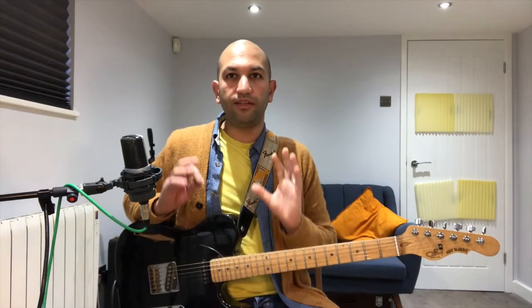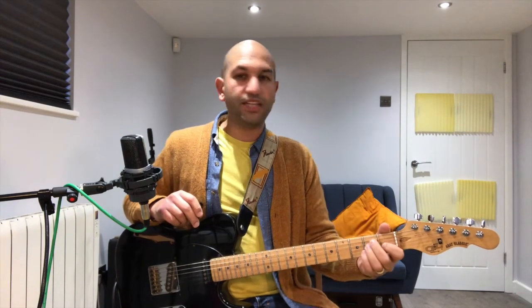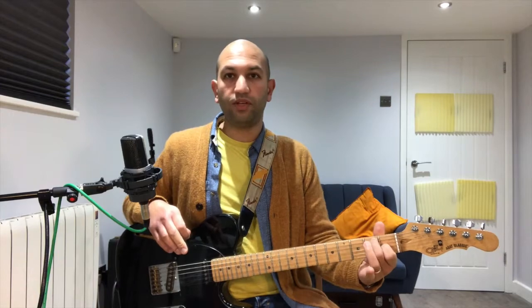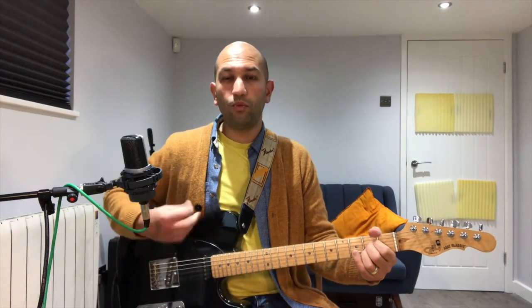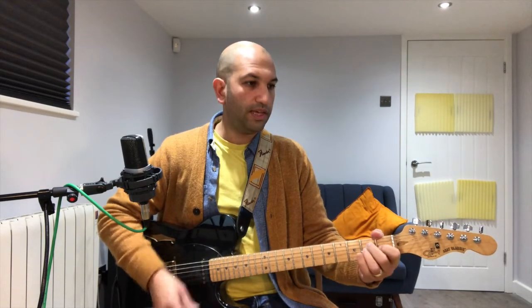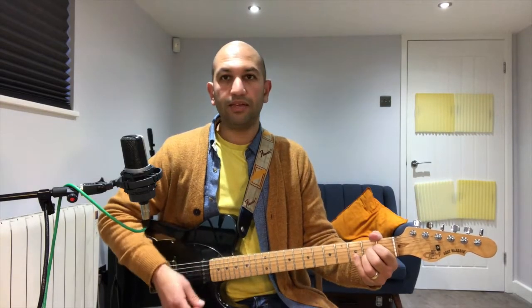I'm moving through this fairly quickly — I'm aware we're five minutes in — so please slow that down, practice it, and pause the video here. Next you have an E7 chord. E7 is pretty easy because you just play the E chord we just played and take your third finger off. We're playing three lots of four. Then back to A for one lot of four. So: A for three lots of four, E for one lot of four, E7 for three lots of four, and A for one lot of four.